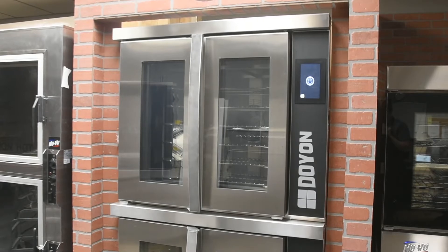Doyon's Circle Air Oven features a removable rotating rack system with variable fan speeds for 100% uniform baking. The steam injection system gives you a precise mist for the best crusty breads, bagels, French baguettes and more. This oven delivers perfectly even baking with no wasted product.